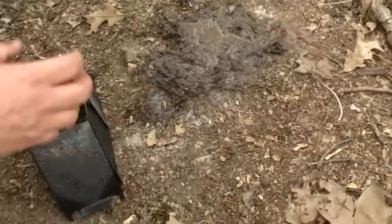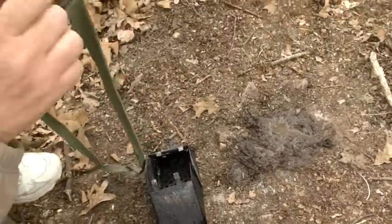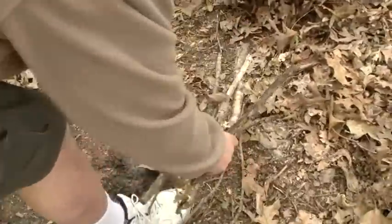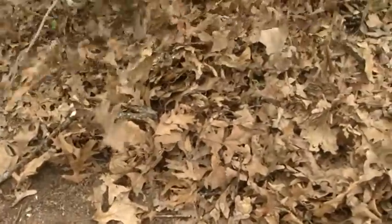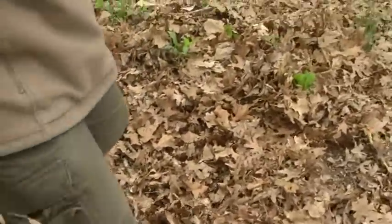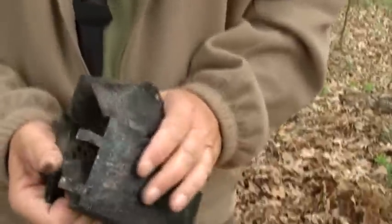One of the things that we practice is no impact or low impact camping. So before I fold this pocket cooker up, I'm going to put my leaves back over here and spread them around. Folks, I haven't even been here. Throw my sticks out, fold the pocket cooker up — it's pretty quick and easy too.